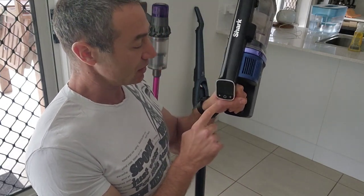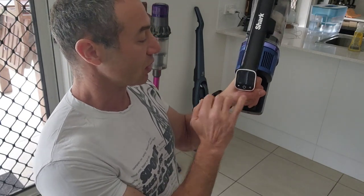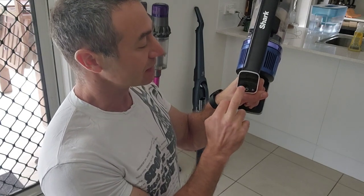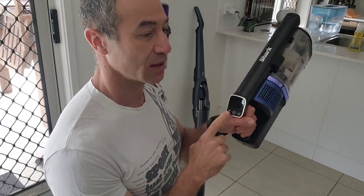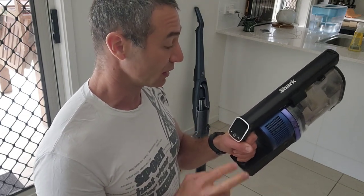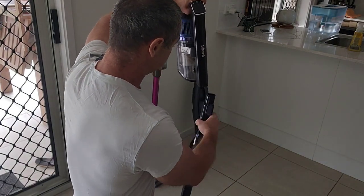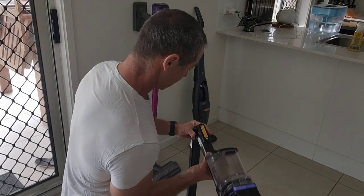The new Shark has a digital display. It has a power button in the middle and two buttons on the side — one controls the fan, basically the intensity of suction, and the second is the surface mode, whether it's carpet or hard floor. I find it does make a difference and I like using it. I really like that it's shown on the display. So let me fold it so it can stand.